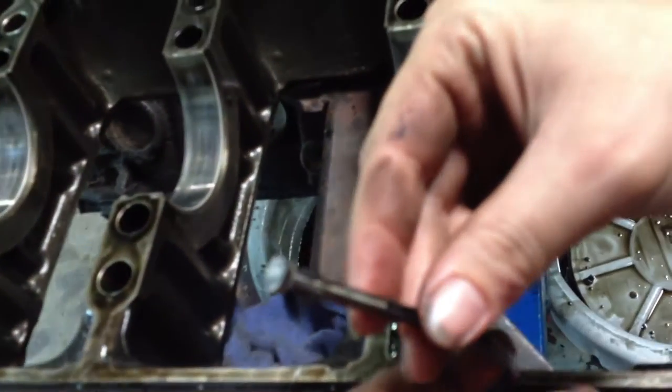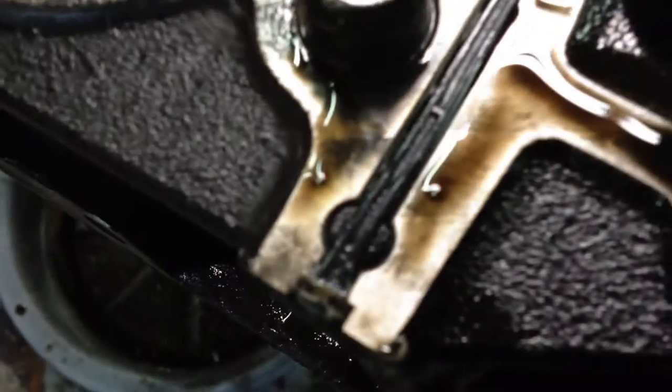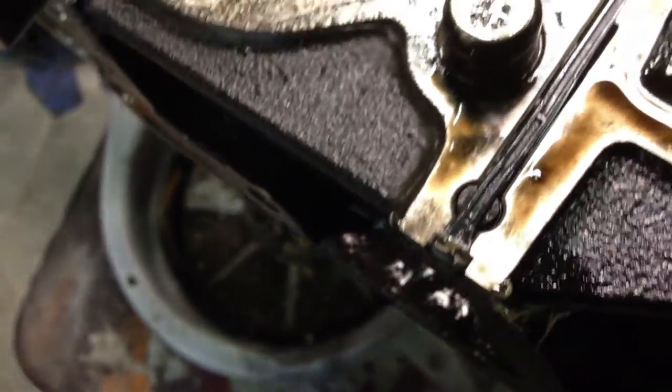We just flipped the bed plate over and I see no residue of sealant - nothing. Just a little bitty spot right there. They're saving money on sealant. I mean there is some, but just not hardly enough. This was a bad leaker.